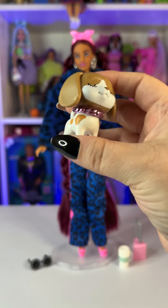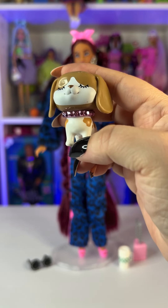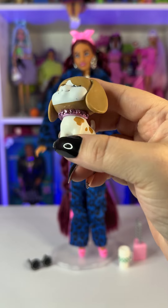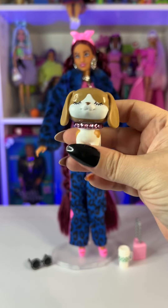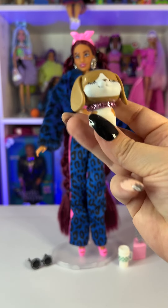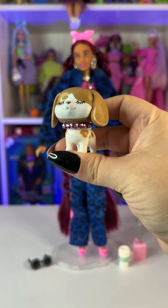The last accessory is her pet — a super cute puppy that comes with a collar that looks like it has little diamonds in it. It is super cute! Usually all the pets come with accessories, and for this pet the accessory was the little necklace.